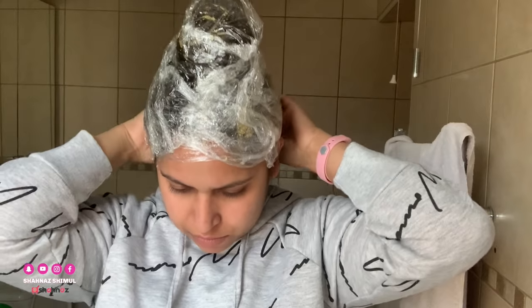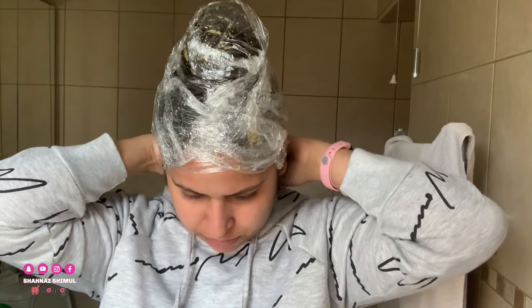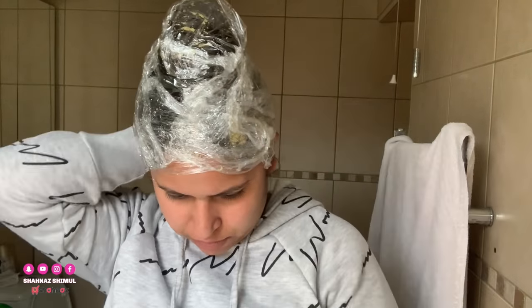Two hours — I have been wearing this for two hours. Then I wash it off with a normal shampoo and conditioner. I have been wearing the mask for two hours.